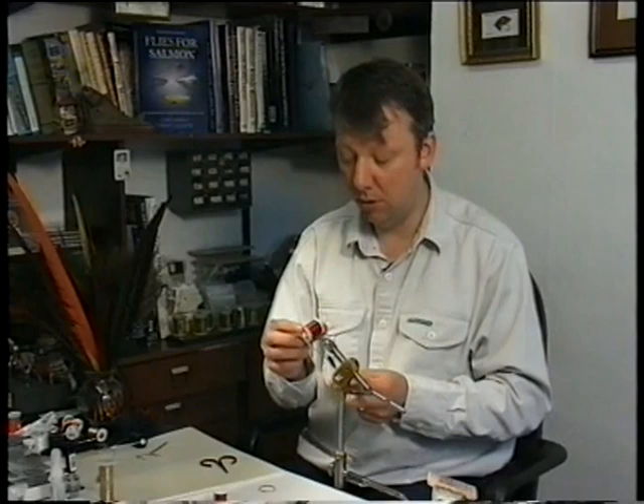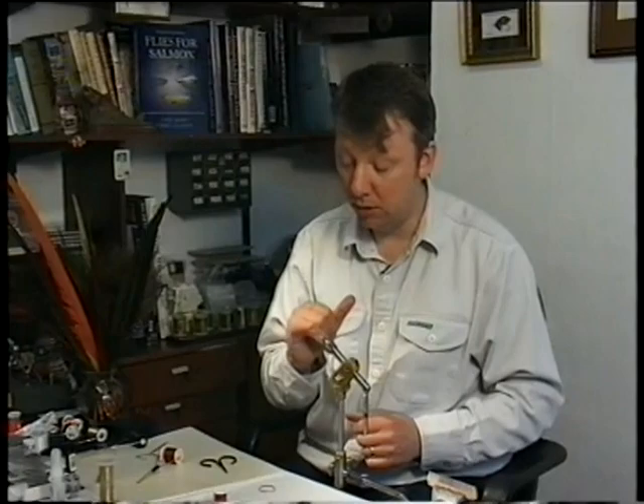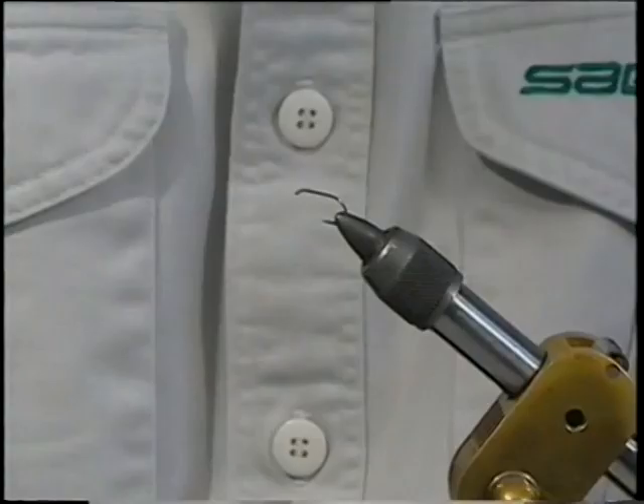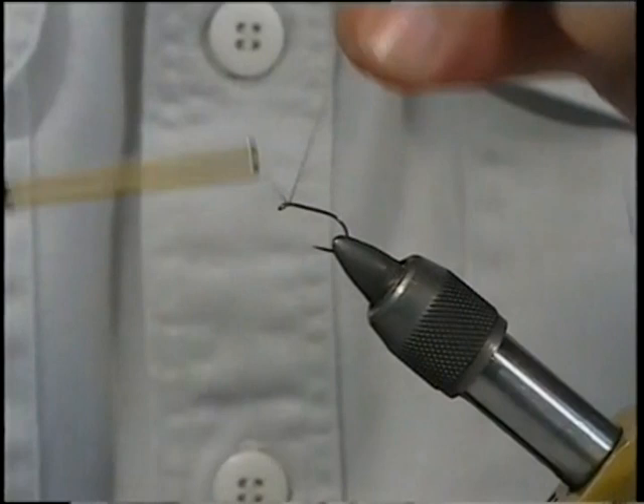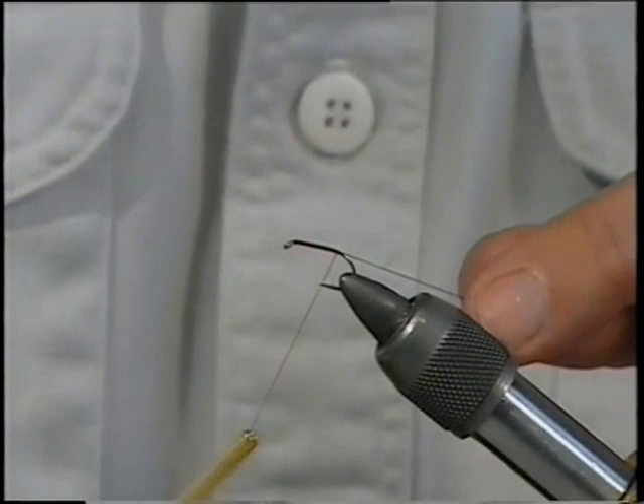The hook is going to be a Camasand B160, which is a short shank, wide gape, medium wire hook — ideal for dry flies and quite strong. As usual, start at the eye of the hook, put a layer of thread right down all the way in line with the barb, then simply trim away the waste.